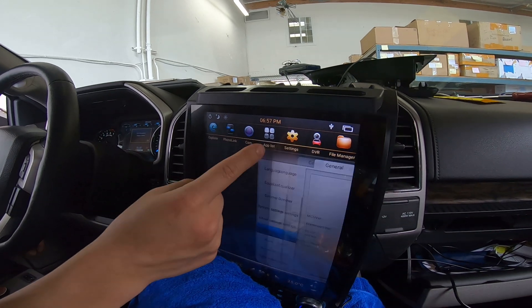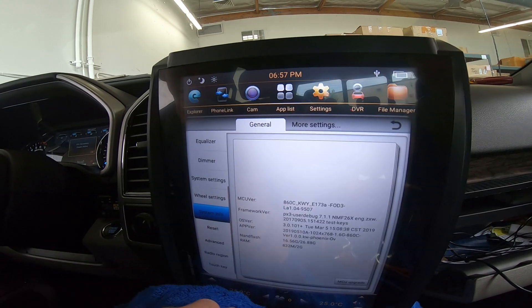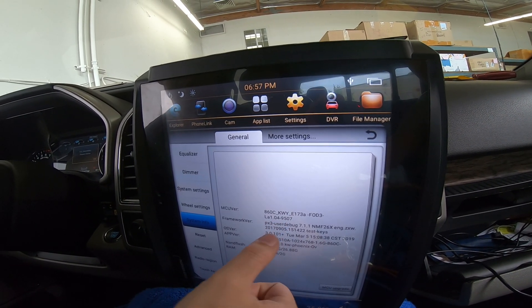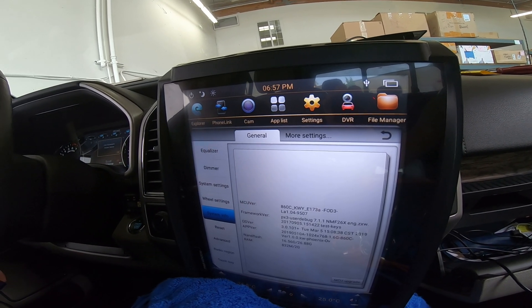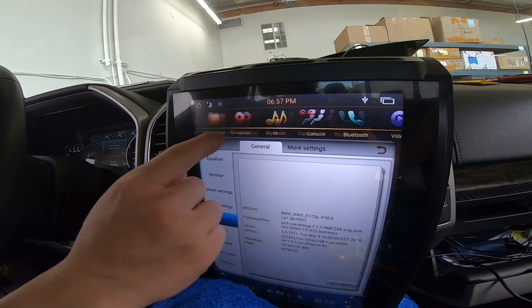To check that you have the most current software, go to Settings, then scroll up to Navigation, scroll down to System Info, and check if it says 9507. If it doesn't, let us know in the description below — we'll also put a link to the file there.